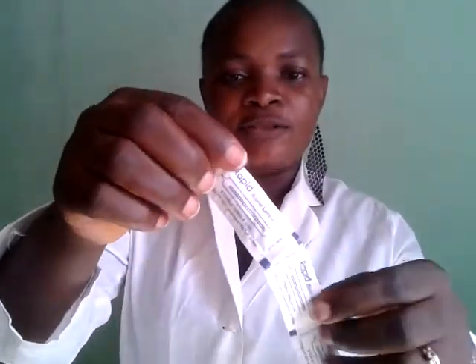This is the alcohol swab that we use to disinfect the finger of the children. Then this is the lancet that we use to prick the finger of the children.